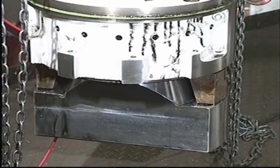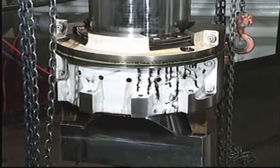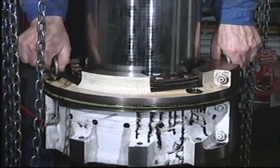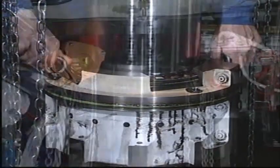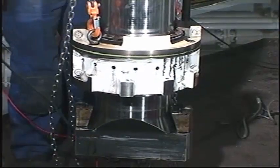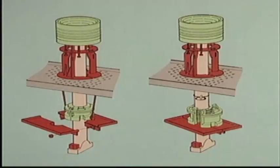Before starting the overhaul, tape a new O-ring to the piston rod above the stuffing box housing. Insert lifting eye bolts and lift the stuffing box to a comfortable working height. Mount the work table around the piston rod.